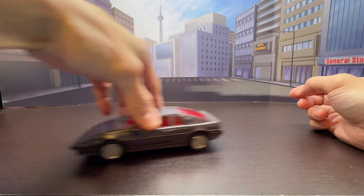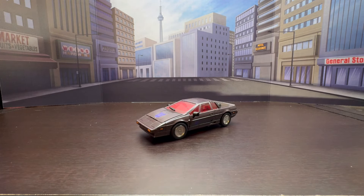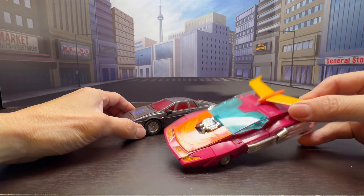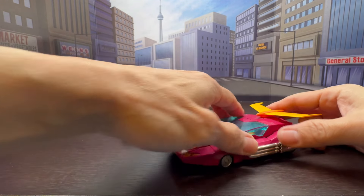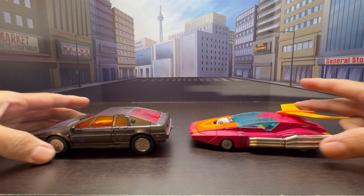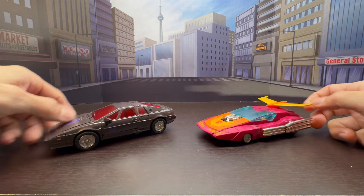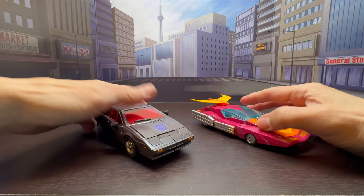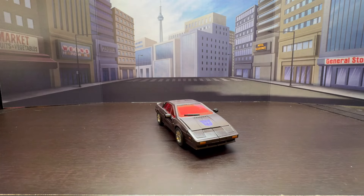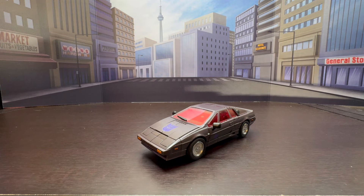Let's compare this in alt mode with Takara Tomy's Masterpiece Hot Rodimus. Hot Rod was always a bigger car, so he looks a little larger and wider, but Runabout scales nicely with your Masterpiece figures. That's the alt mode comparison — now let's transform him into robot mode.